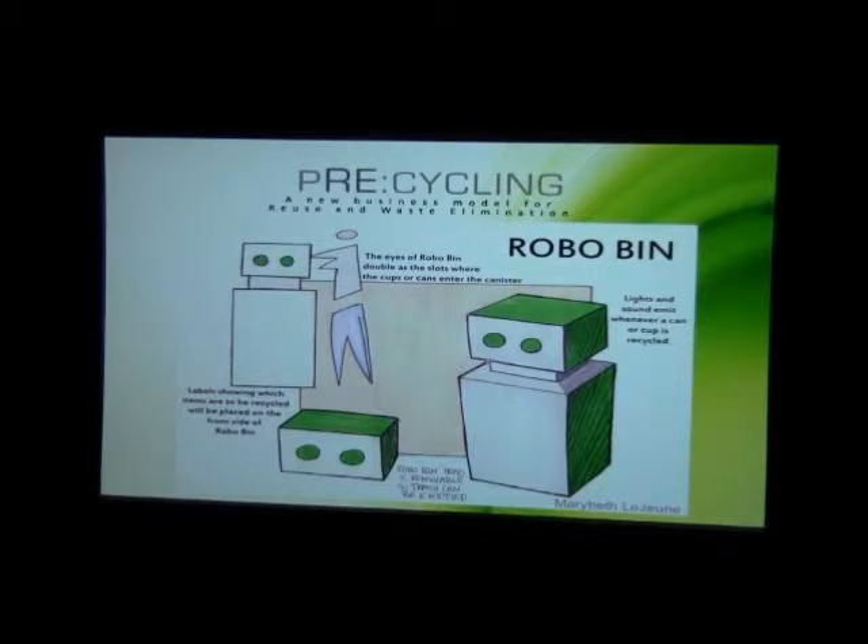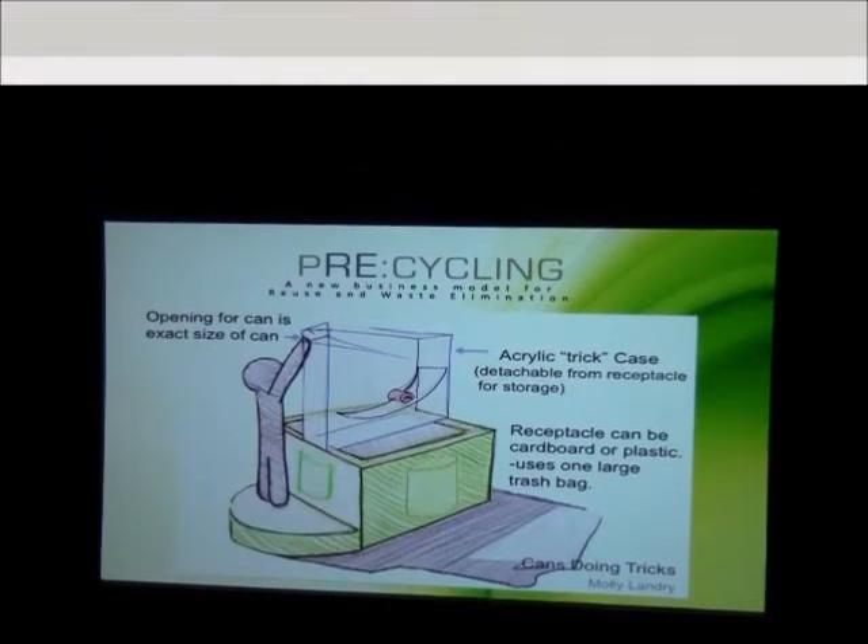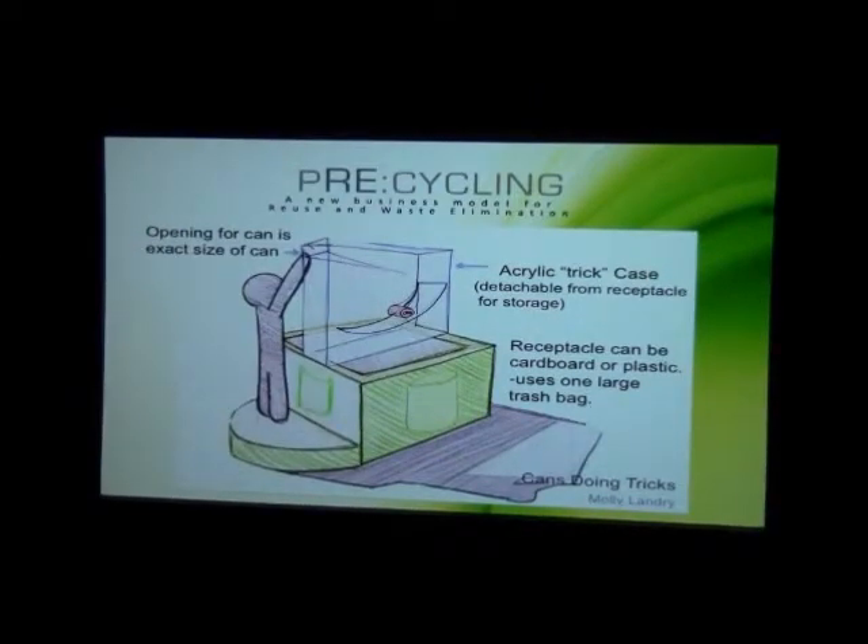This can be made out of cardboard to remove the trash. You can either remove the hand and pull the trash straight to the floor, or there could be a door on the back side. This is a device where you can do tricks — you deposit the can at the top, and the hole is the exact same size as the can, so you won't be fitting different kinds of stuff in it. The can will do a trick before it's deposited. There will be one large trash can with a door on the back side to access and dump it.